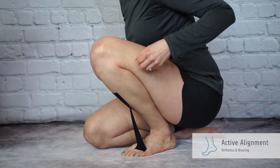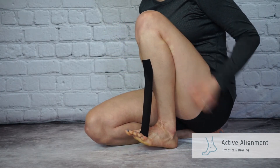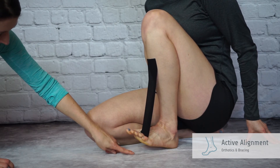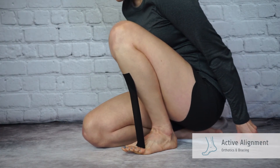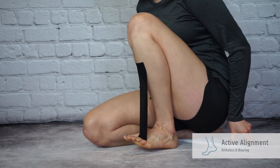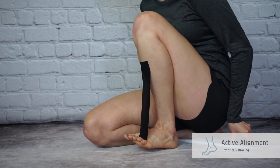From here, move your knee backwards while maintaining the angle between your shin and foot as much as possible. The front of your foot should come up off the floor as your knee moves towards your body. If the tape pulls away, you have lost the angle. You may experience cramping — if this happens, take a break and walk around before trying again.